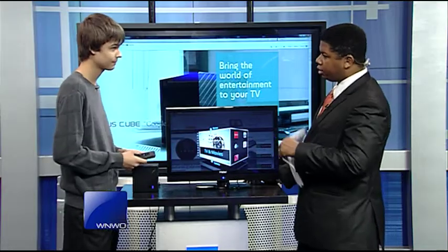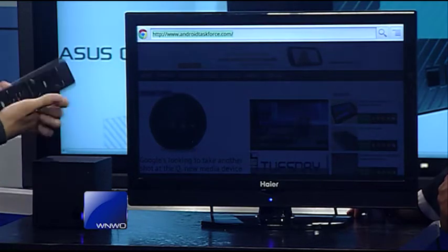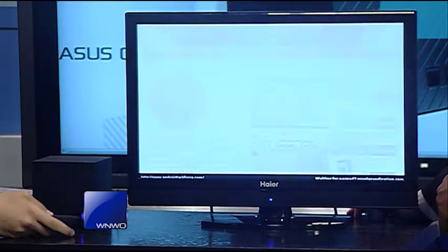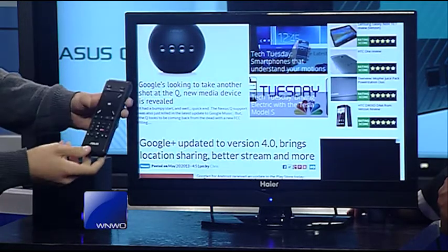It's just another way for you to integrate your systems into one. For example, if I want to browse the internet, I'll just go to Chrome right here, bring up the site, hit enter, and there we go — I can scroll through it once it refreshes.